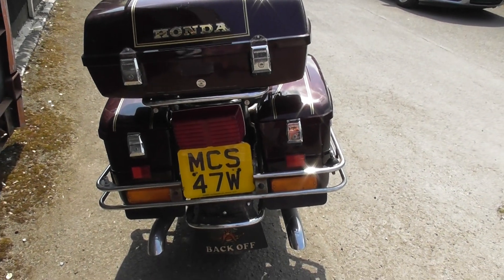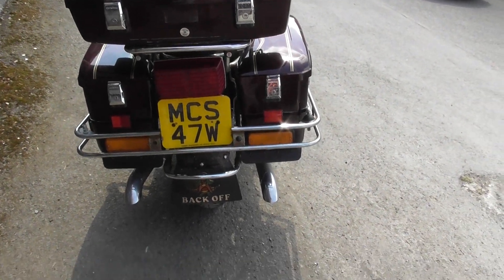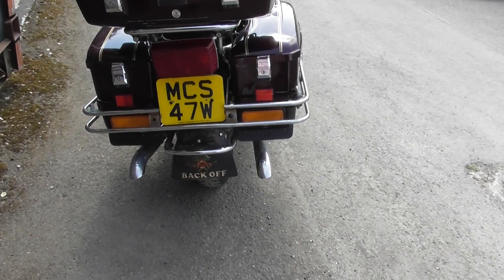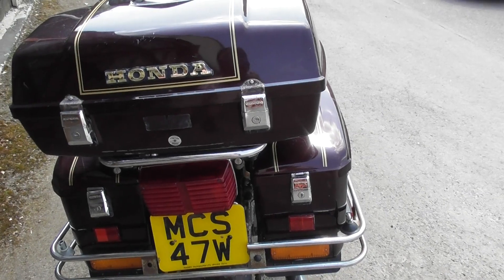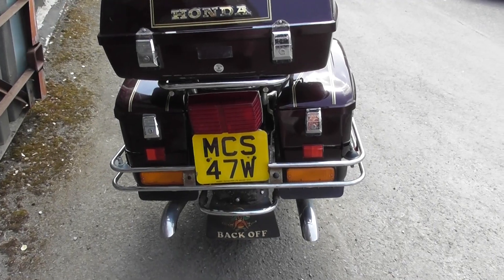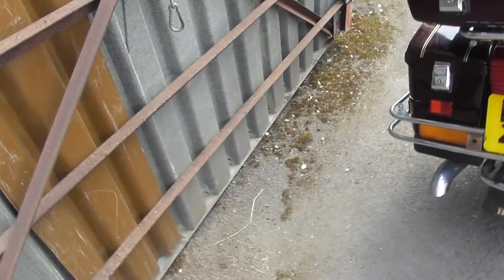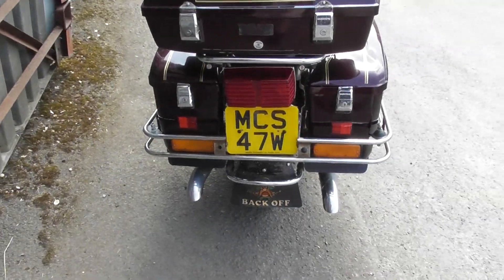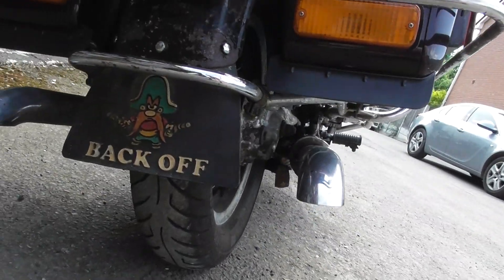We're on MCS 47W — nice tailpipes on this one and we like the mud guard. The exhaust is blowing and she runs; carbs need a clean, tank not rusting on this one. She's declared as a 1981. The tires are okay.